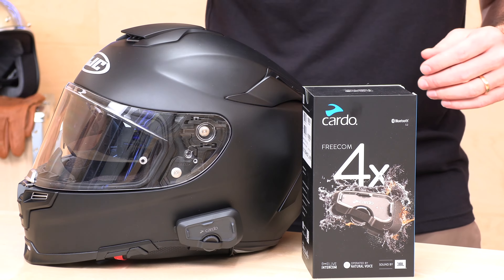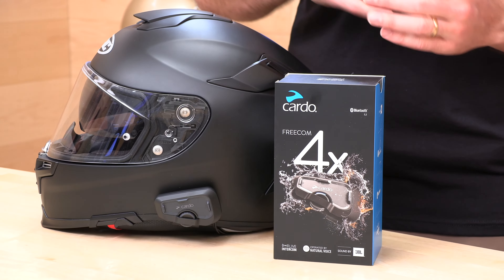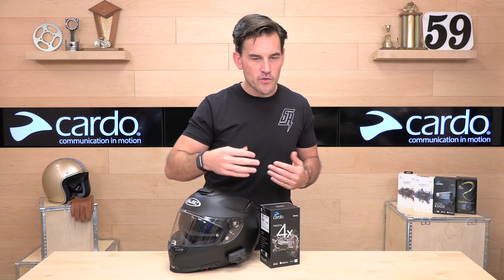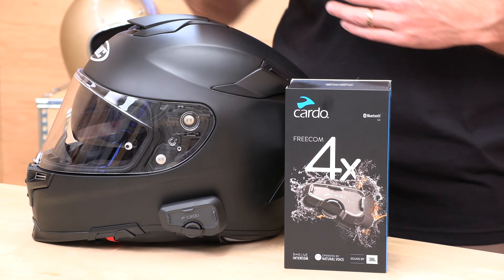With the Freecom, they have the 2X and the 4X — we have videos on both. You're going to spend an extra $60 to get into the 4X, but you get four-way intercom, more range, and voice control. Those are the three main things: more riding partners on the intercom, more range, and voice control so you can say 'Hey Cardo' to do things.